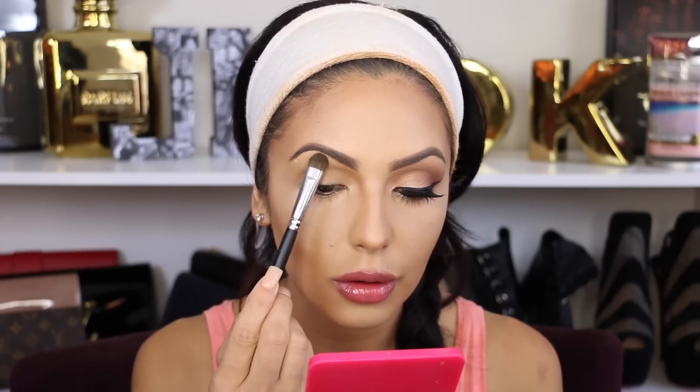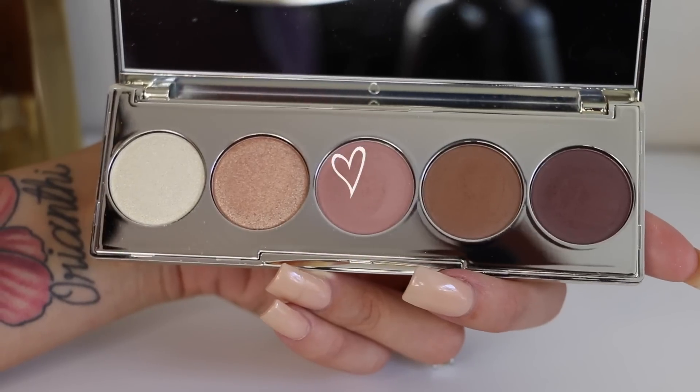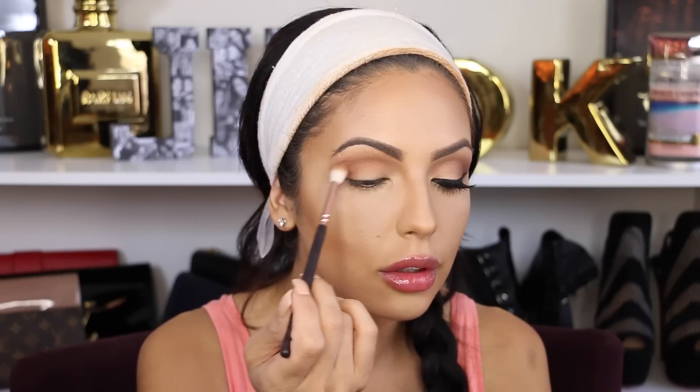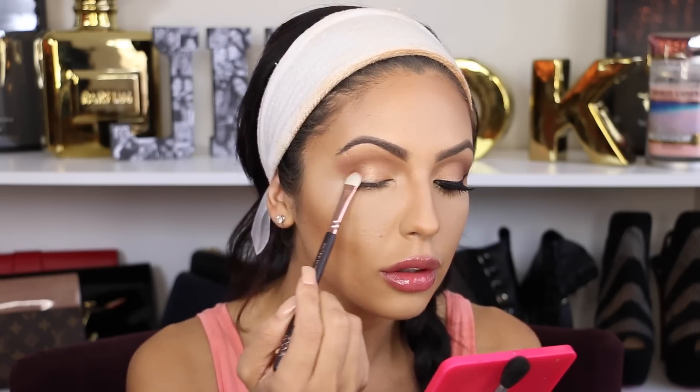First I'm gonna apply a light creamy eyeshadow under my brow bone — this palette doesn't have a light color so I'm using a different eyeshadow. Now I'm grabbing a color from the palette and applying it on the crease. It doesn't matter if you go over your mobile lid; we're gonna blend these colors together. A very important step in makeup in general is to blend, blend, blend. I'm grabbing a fluffy blending brush to blend these two colors, then taking the chocolate color and applying it in a V-shape on the corner of my eye.